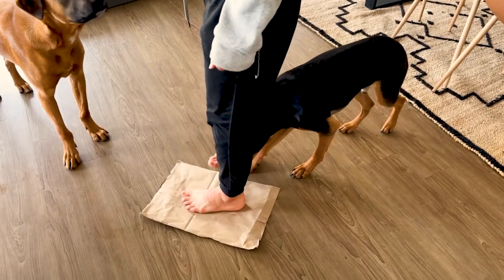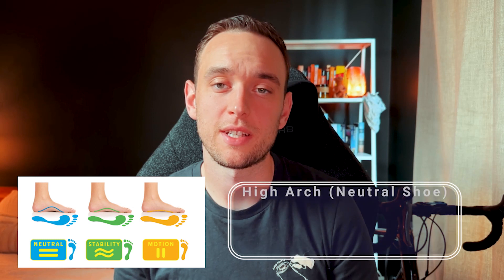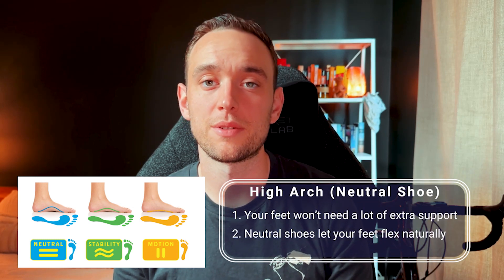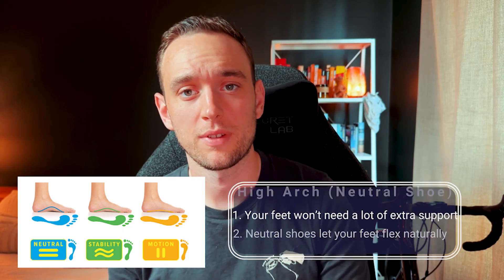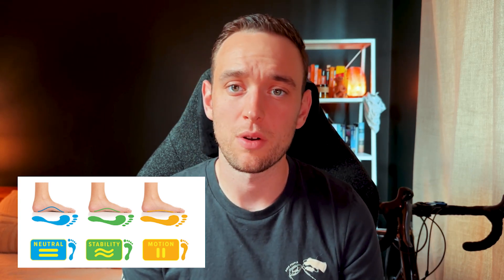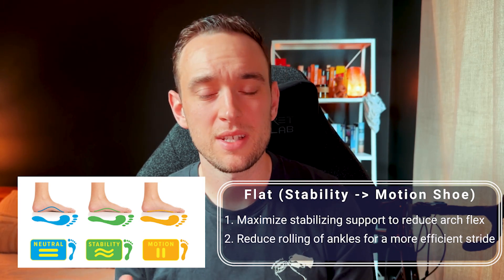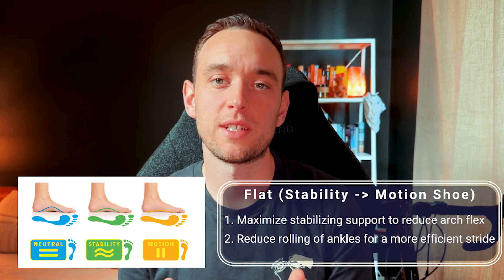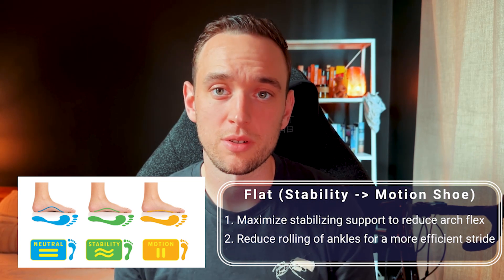If you see less of your foot, you are probably a higher arch. If you only see about 50% of your foot, that probably means you're more of a neutral flat foot type, which gives you a lot of options. If you are high arch, you can go for a neutral shoe — less cushiony but allowing your foot to move around more. If you are on the more flat side, you're going to want to get more of a stability shoe or a motion control shoe, which will give you the proper support and cushioning you need to ensure there is no potential of injury down the road.